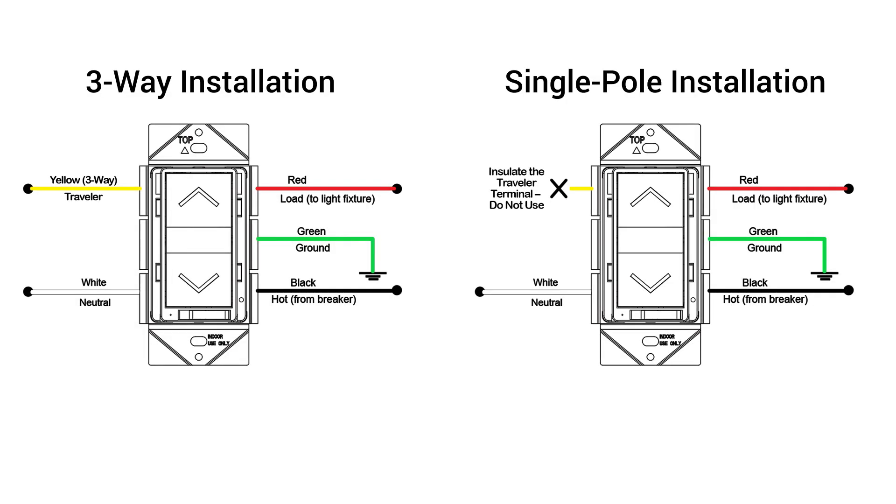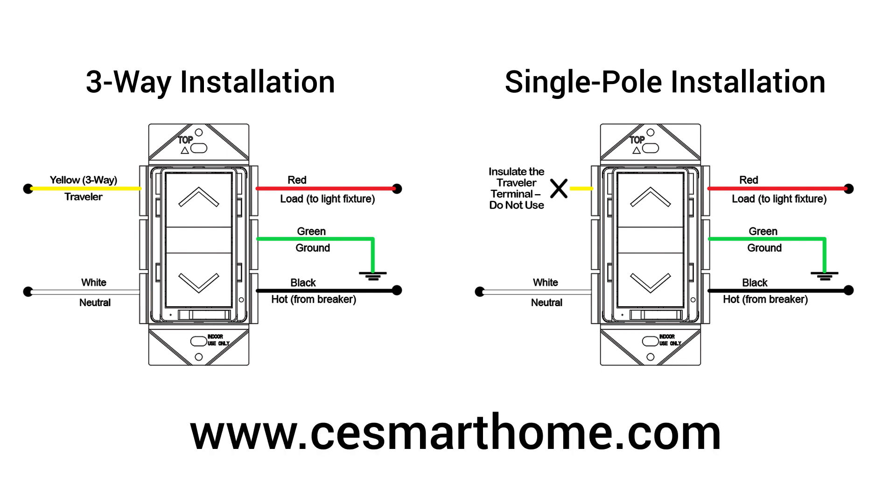If you have questions on how to correctly wire the smart dimmer, please consult an electrician and/or reference the installation diagrams available in the instruction manual or in the FAQs on our website.